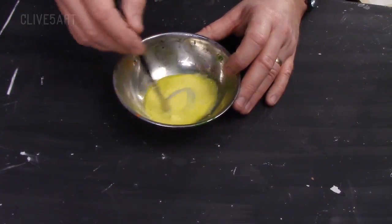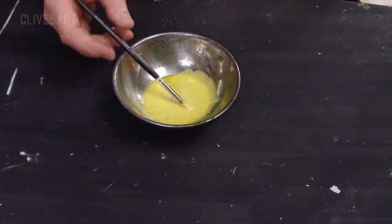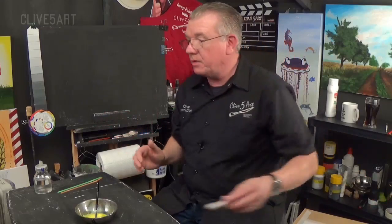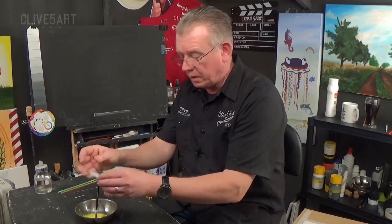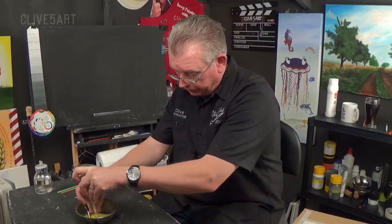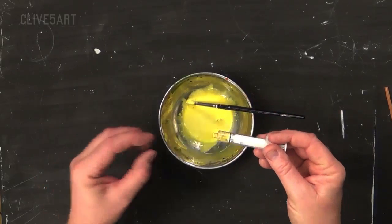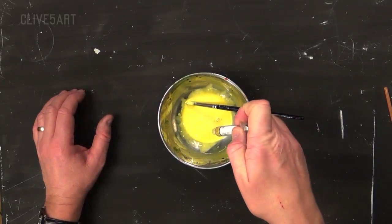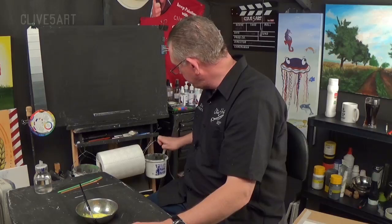The good thing about these things is if you've got little containers you can save this in. All you need to do is go out and purchase a couple of little syringes like this on eBay — you can buy these without the needles, don't buy them with the needles, dangerous. What we can do is suck up the paint into the syringes, put a little bit of blue tack on the end, give them a shake before we use them, and then we've got a syringe full of paint. There's a little tip for you.